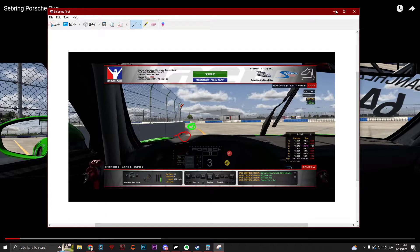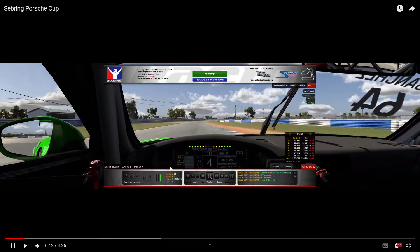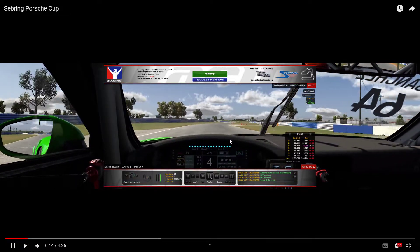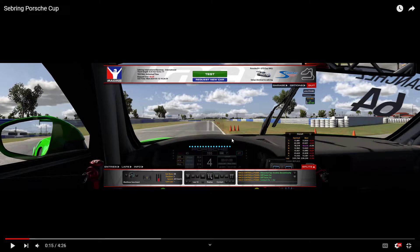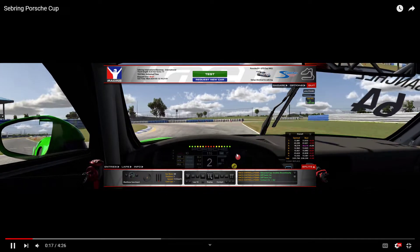So that's your turn one — definitely you can improve it a lot more. Going into the next sequence of corners, quite a difficult track here in the first sector. You're braking before the third marker — you can brake just a bit later and downshift quicker.